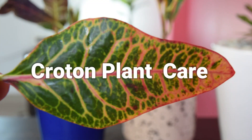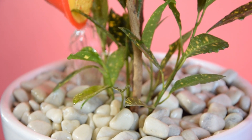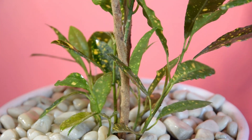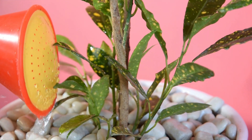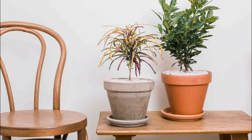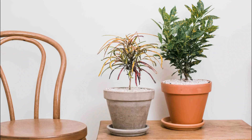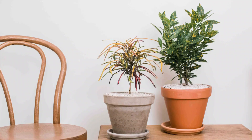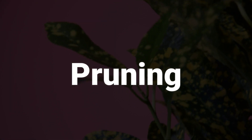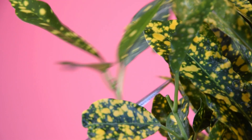Croton Plant Care. Fertilizer: a slow-release, balanced feed will give it all the boost for the plant's growth. Apply it once in four to six weeks for best results. Do follow the instructions on the label. Humidity: consider placing the plant on a petal tray to retain the right humidity levels. Misting Crotons regularly can help avoid any infestation that might happen due to lower humidity levels. Pruning: Crotons need trimming when they start to grow leggier, and light pruning to get rid of the dead leaves.